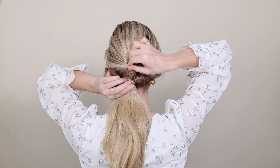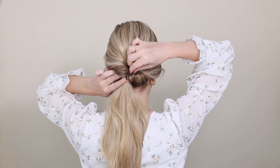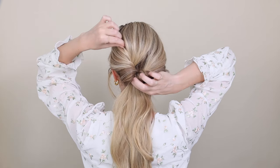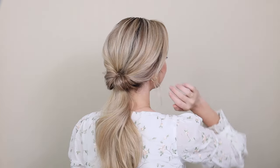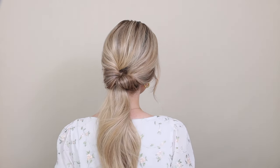Now to make the hairstyle pop, hold the base of your ponytail and with the other hand begin pinching and pulling the hair all along the twists and the crown. And now you have it — a simple, beautiful way to transform your everyday ponytail.